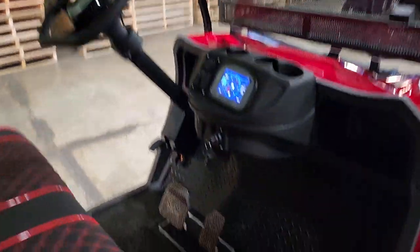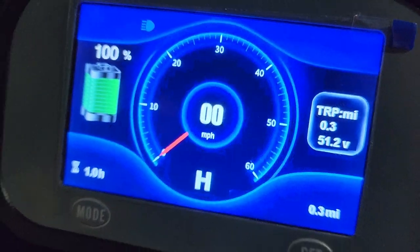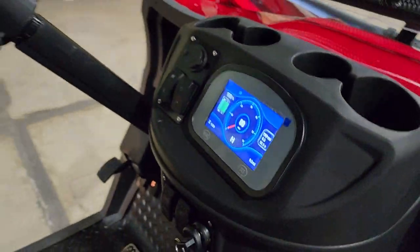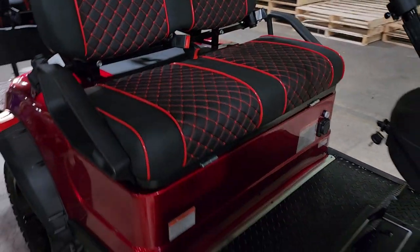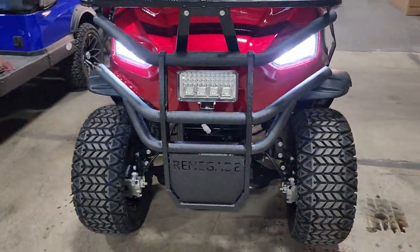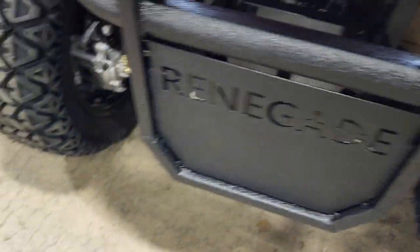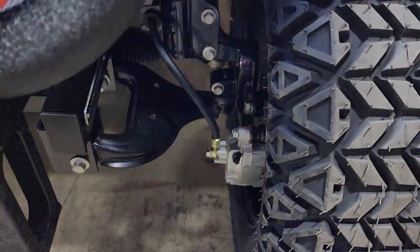So if you boys and girls are looking for a nice golf cart with a nice LED display and super high quality, we can ship these nationwide right to your front door. Disc brakes in the front, drum in the back.